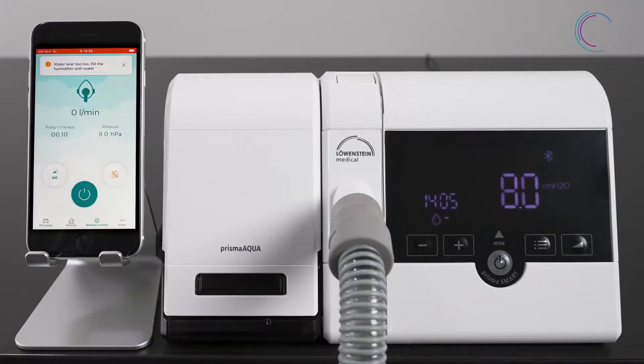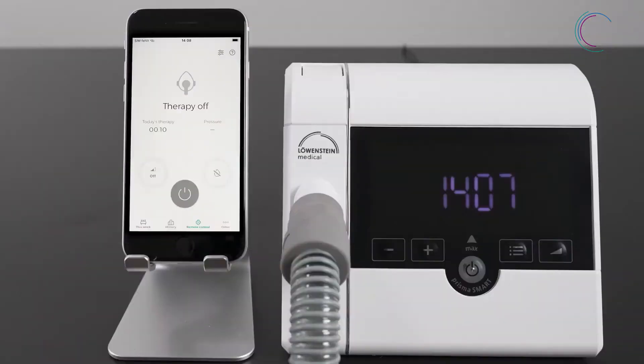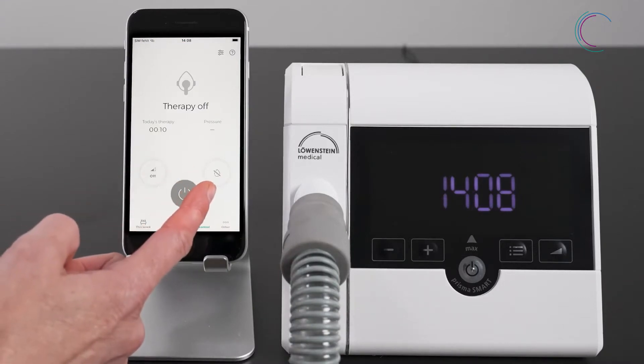If the humidifier symbol turns orange, Prisma Aqua stops automatically — please refill Prisma Aqua. If Prisma Aqua is not connected, the humidifier symbol is crossed out.